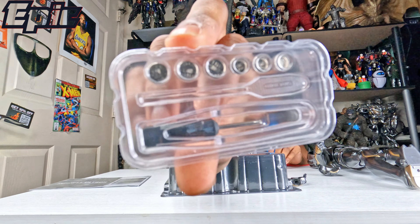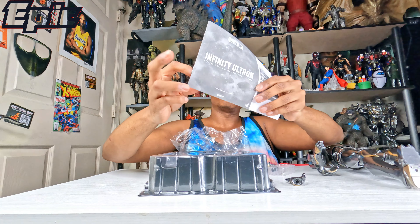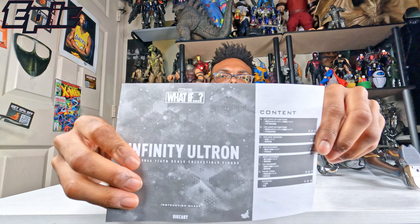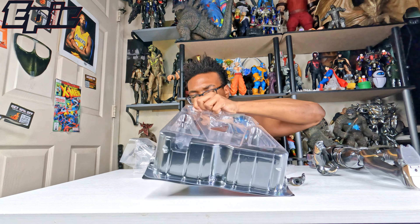See, you got this helmet with these four eyes. And it comes with this — it's a nice little red cape.